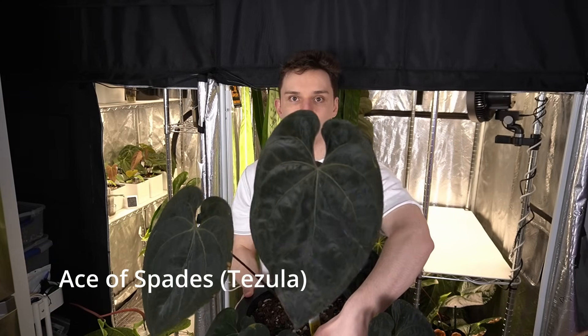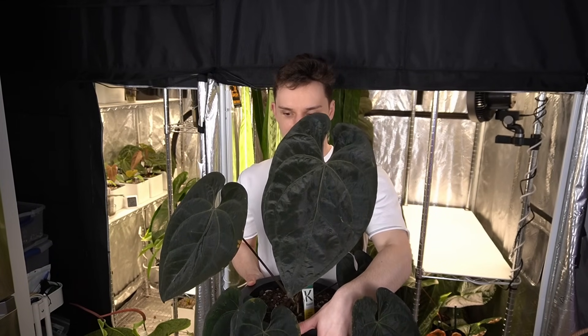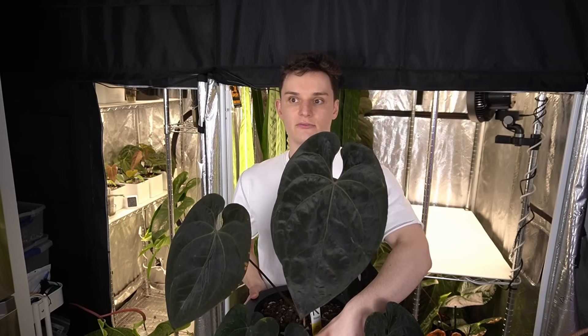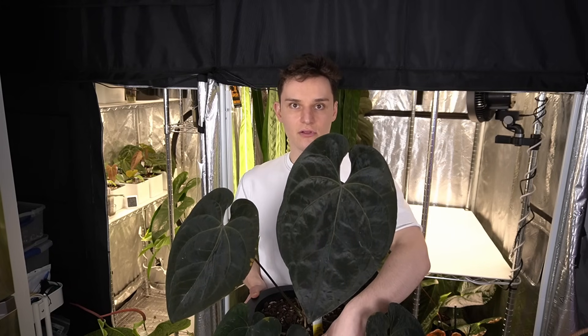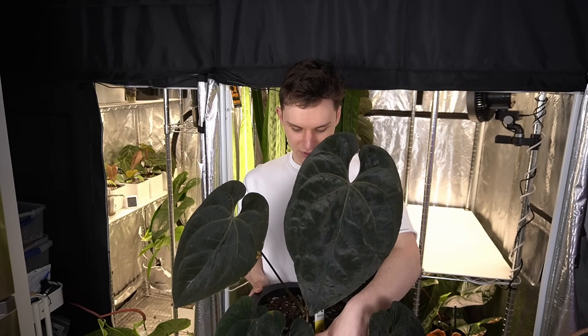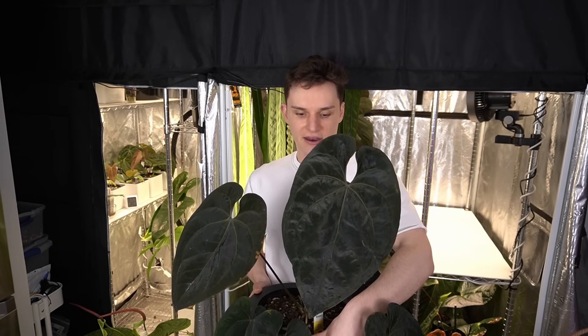An example I have here is my ace of spades. This one's been at cataphyl for quite a few leaves and it still has yet to flower. Based off of my friends who also grow this, I expect it'll flower between three and seven leaves after cataphyl, on the shorter side since it's a pretty big established plant. So cataphyl doesn't always mean it's ready.